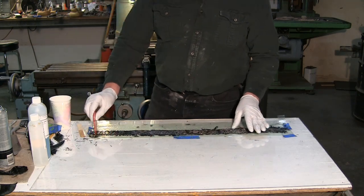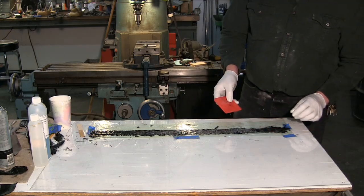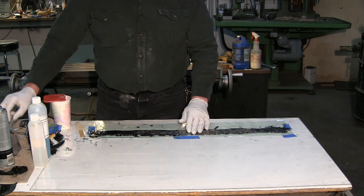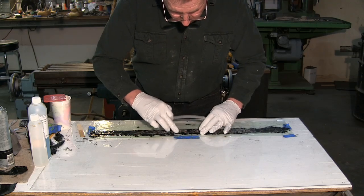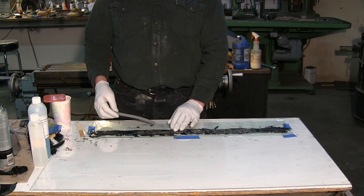Get that straightened back out. Now I actually made some layout marks on this — this is going to be our core material here.